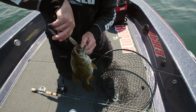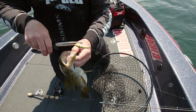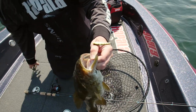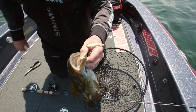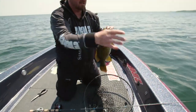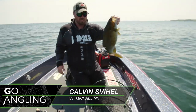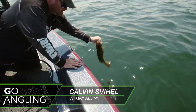Three-eighth ounce slab wrap — and you can see here the number one forage base of Mille Lacs Lake: yellow perch, YP like we like to call it. Nice bass — look at that belly. Chunker. Get her back right away.